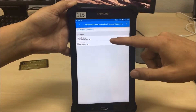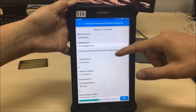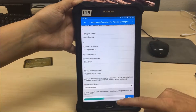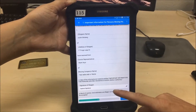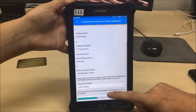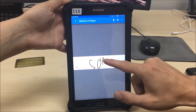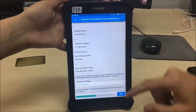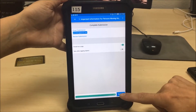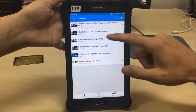The second form is the Important Information for Persons Moving Household Goods. Click on the correct name to verify the information is correct. Ask them if they've received the important information — it typically comes through in an email. They'll say yes, you'll hit next after you collect your signature, and submit it.